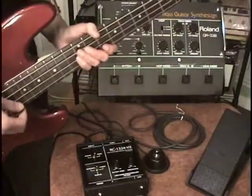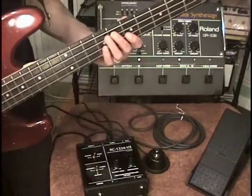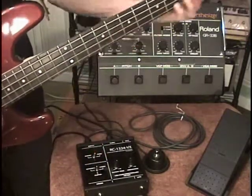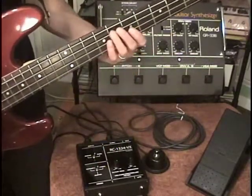We have a switch to control the modes. We're in mode 2, which is duet mode, so we're hearing two oscillators at the same time. Here's mode 3 with just one oscillator.